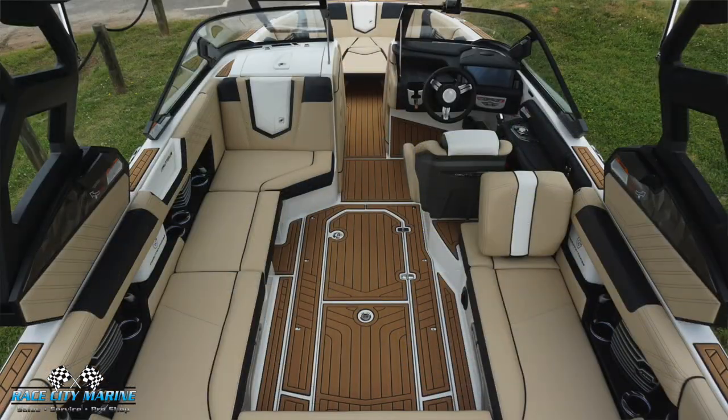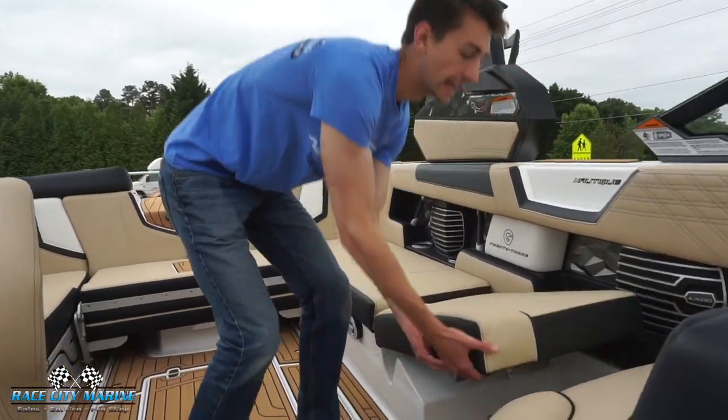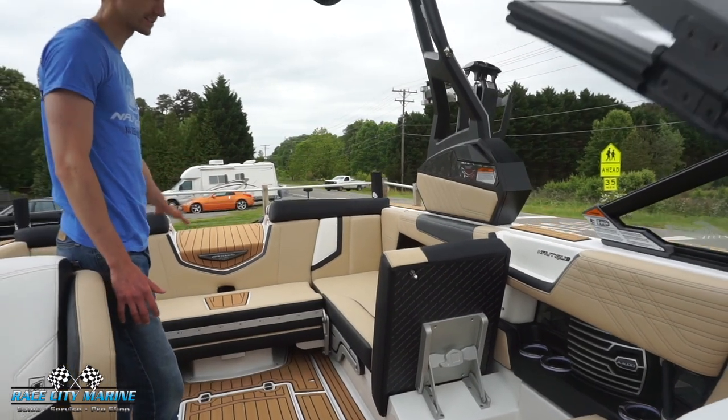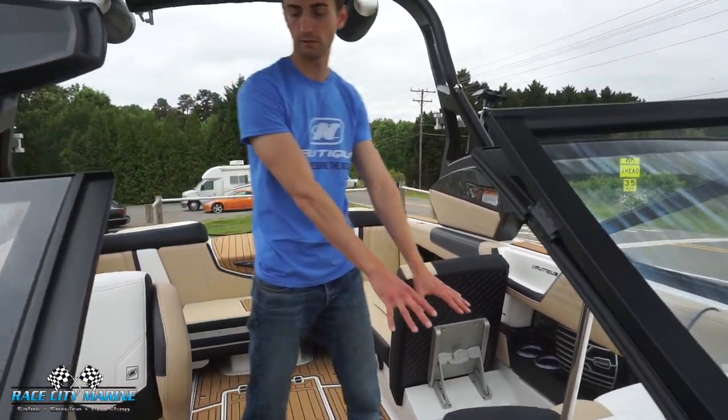This is a 16-seater boat — you can see how much space we have. You can also grab a latch and lift up the seat, giving you a lot of rear-facing seating options combined with the center one and the side one over here.